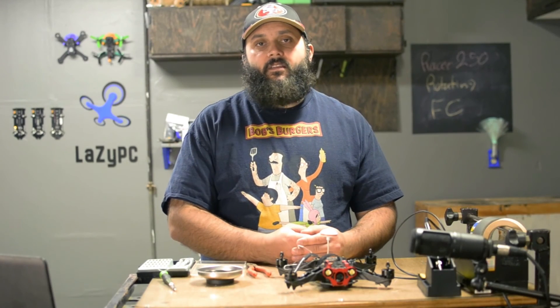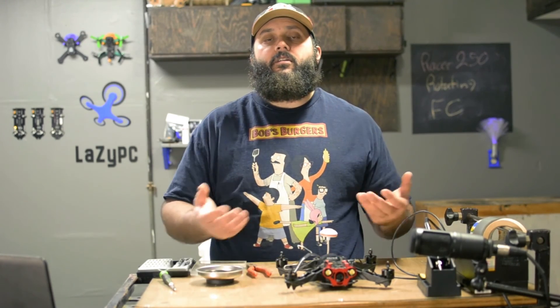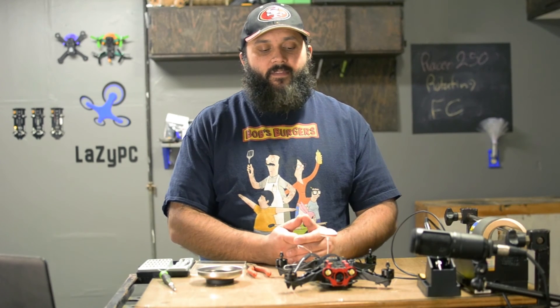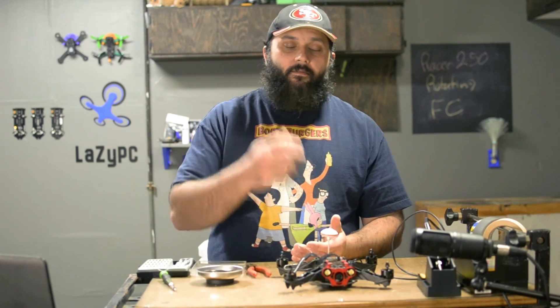Don't forget to enter our February giveaway. If it's past February, feel free to check on Facebook for our current monthly giveaway, and join our Facebook groups if you have any questions that need answers. We are more than happy to help. My name is TheLazyPC — thanks for watching.